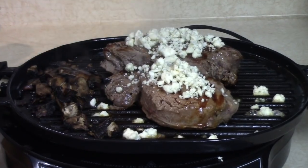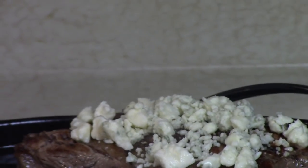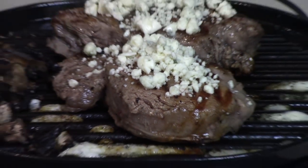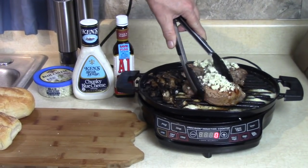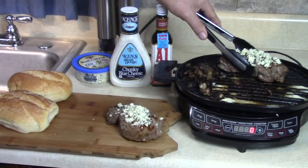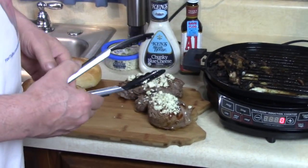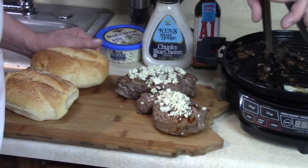Just sit there for two minutes. Let me move these over to my cutting board and let them rest. Didn't forget the mushrooms - see how that blue cheese melded in there?